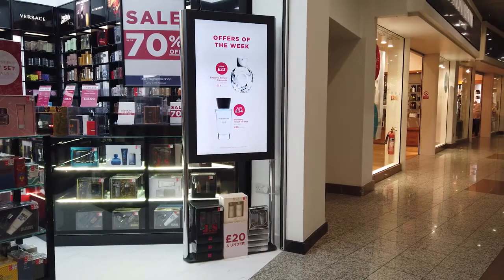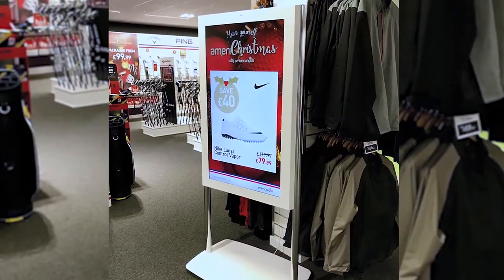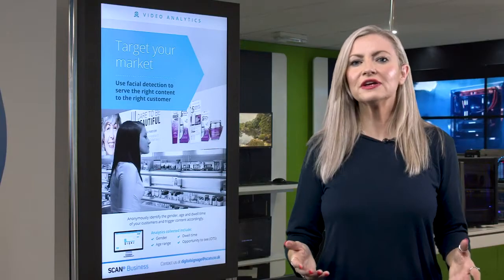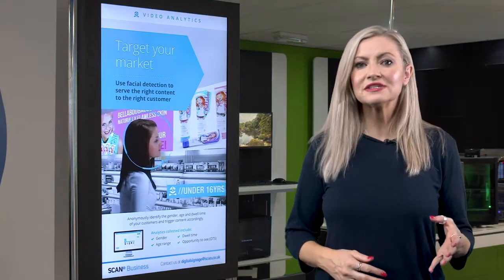Traditionally it's painted in Unicol's Sinterflex black or white, but this solution can also be coated to any colour as an optional extra. And if you're looking for a more custom solution, Unicol and Scan can offer exterior branding, your choice of colours, floor to ceiling or ceiling suspended variations, analytics camera mounts, and much more.